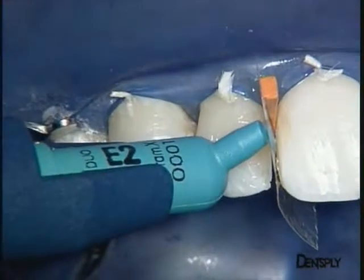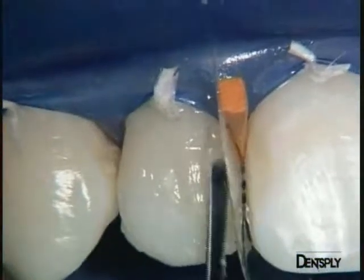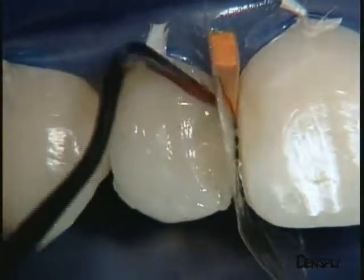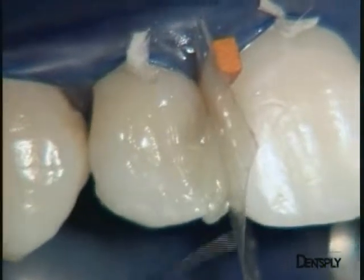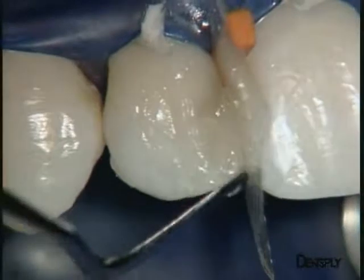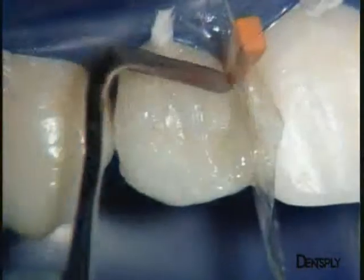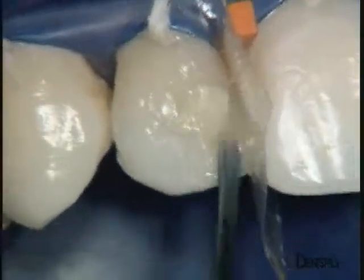We can now move straight on to building up the vestibular transition line with enamel replacement material E2. A matrix band is placed to avoid sticking to the adjacent tooth, and a wooden wedge to separate the two teeth. We then turn to the bulk of dentine replacement using D2, working up towards the vestibular surface. Moderate pressure is applied to each layer to eliminate bubbles, and each layer is polymerised with the SmartLight PS LED curing light.